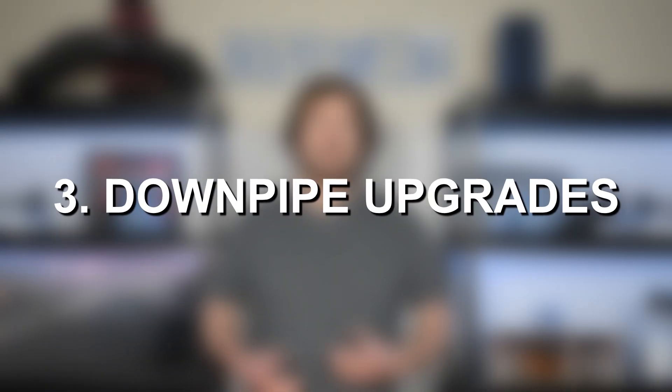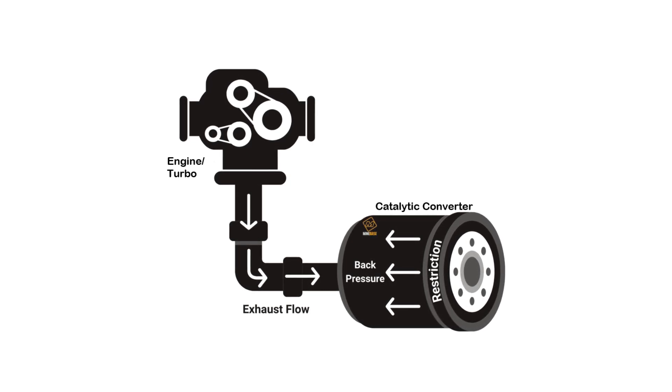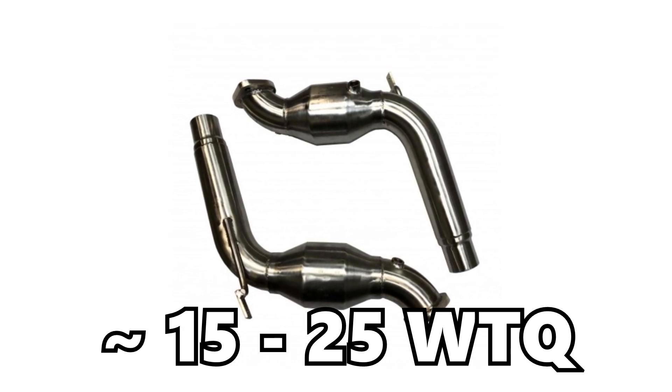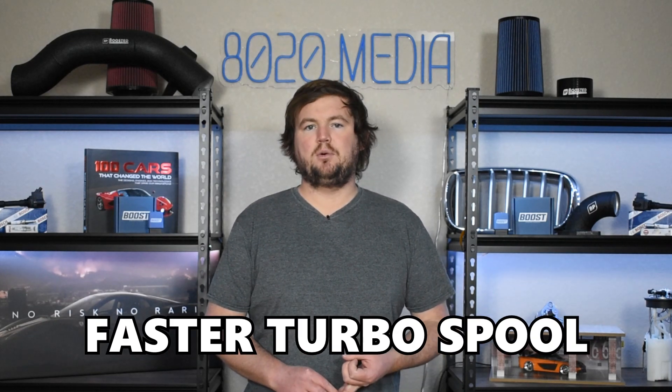Moving on to our third modification, we have downpipe upgrades. As you start increasing power and torque, you need to get air into the engine more efficiently, as well as get it out through the turbochargers more efficiently. That's where downpipes come in — they reduce back pressure and help the engine move air out of the cylinders, through the turbochargers, and out of the exhaust system. With downpipes, you can expect gains of roughly 10 to 15 wheel horsepower and about 15 to 25 wheel torque. They also reduce back pressure, which leads to faster turbo spool, and they are safer and easier on the engine and turbo — a very good upgrade for engine health and longevity.